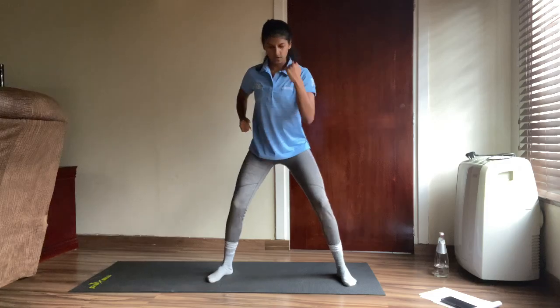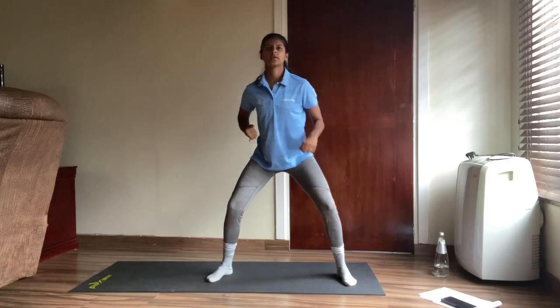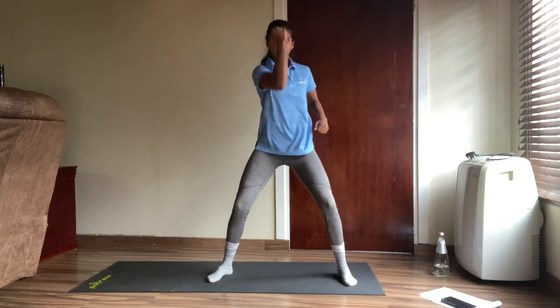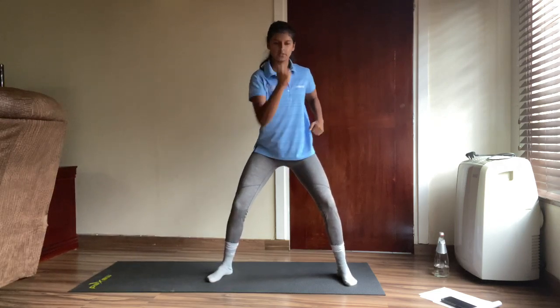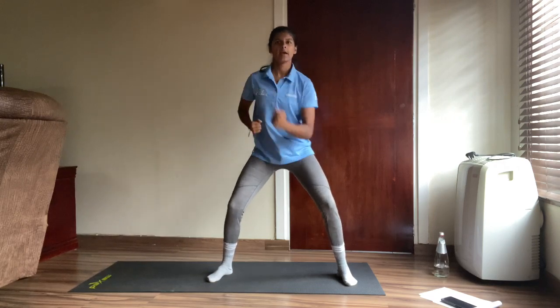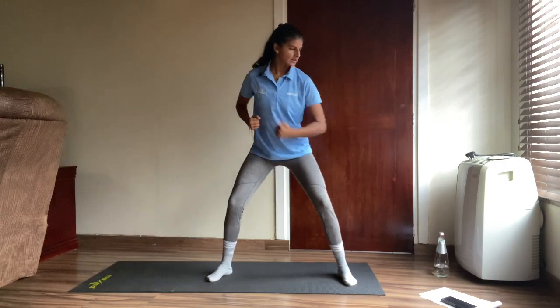Six, seven, eight, nine, ten, eleven, twelve, thirteen, fourteen, fifteen, sixteen, seventeen, eighteen, nineteen, twenty. Good!